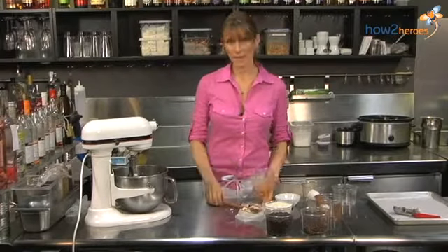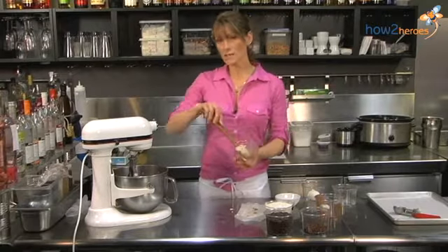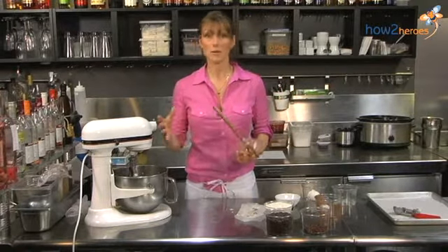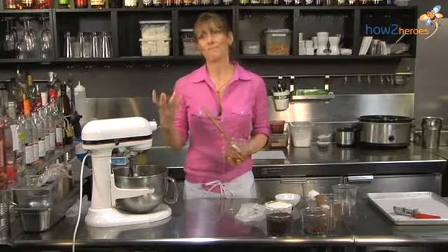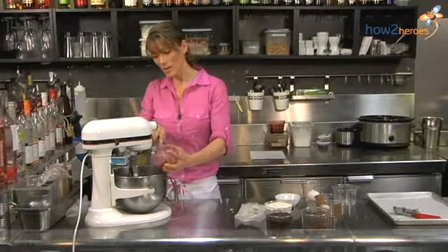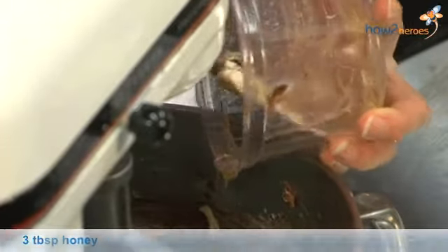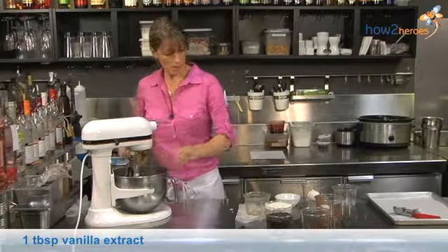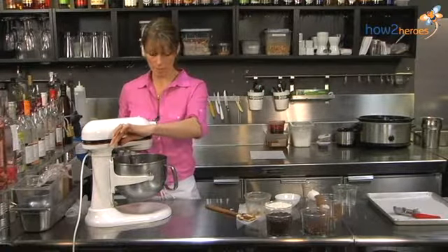Next we're going to add our honey. Honey is one of the interesting ingredients in these cookies — it's what makes them soft. The great thing about this cookie is they work really well for ice cream sandwiches, and they're also addicting just to eat on their own, because they're soft, like a soft baked chocolate chip cookie. One of the things that makes them soft is the honey; the other is that they have an extra egg. For the amount of dough we're making, most recipes would only have one egg and these have two. I'm going to add my vanilla with that and let it mix until it's all well mixed together.